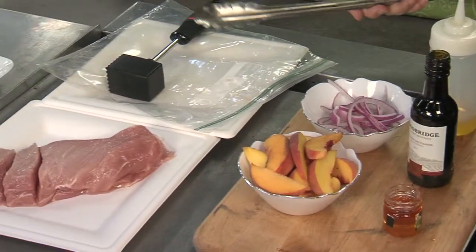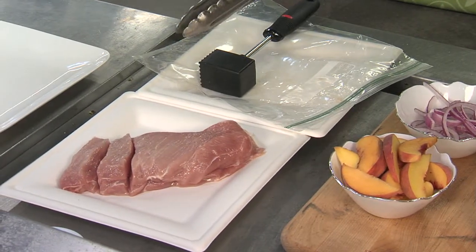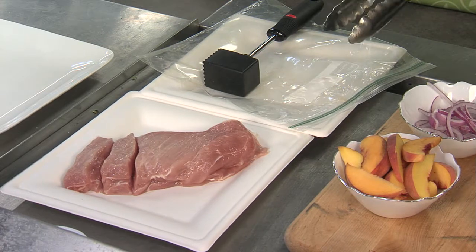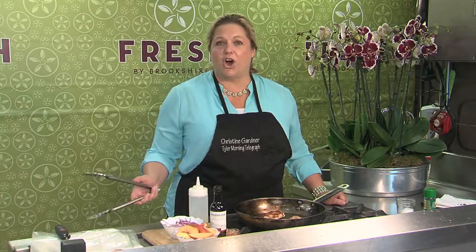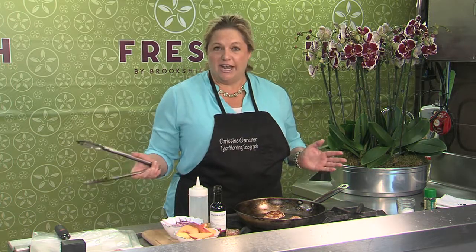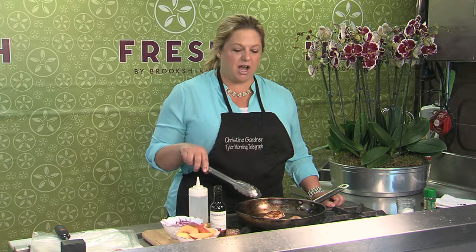What I did with my pork tenderloin when I got it home from the grocery store: I went ahead and sliced it into two-inch thick slices, then put it into a plastic bag and pounded it thin and froze it that way. That way it's a whole lot quicker to thaw out than a whole pork tenderloin, and you don't want to have to do that on a weeknight.